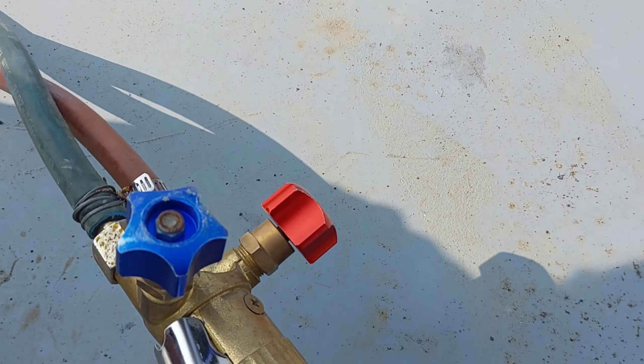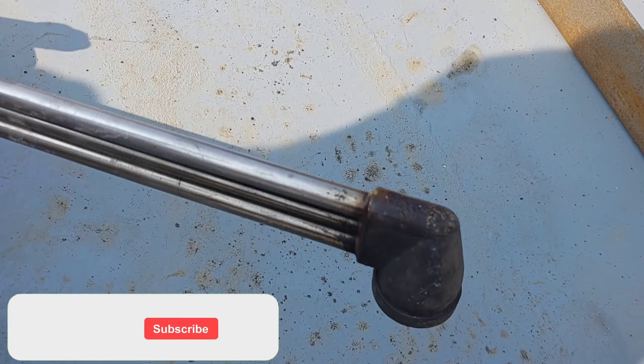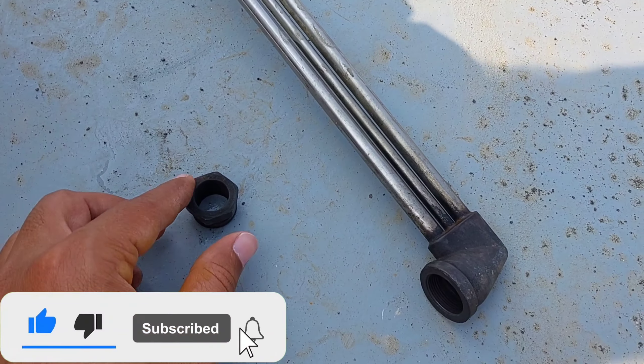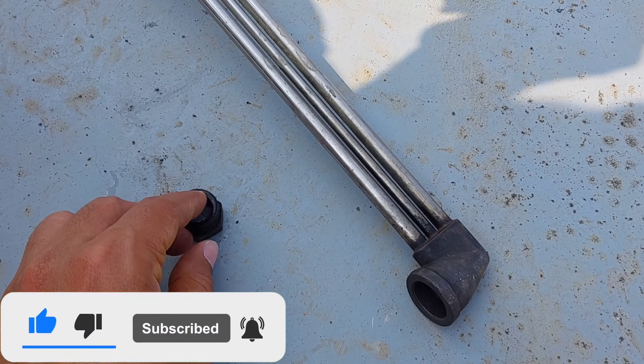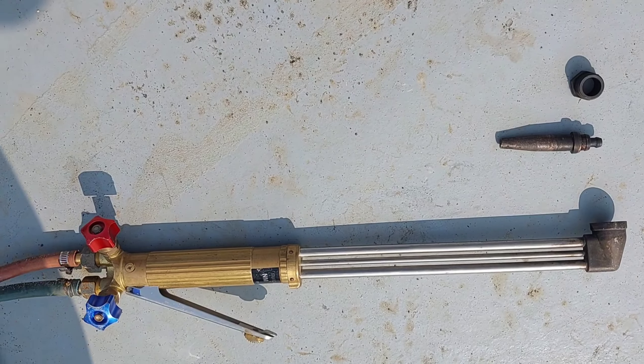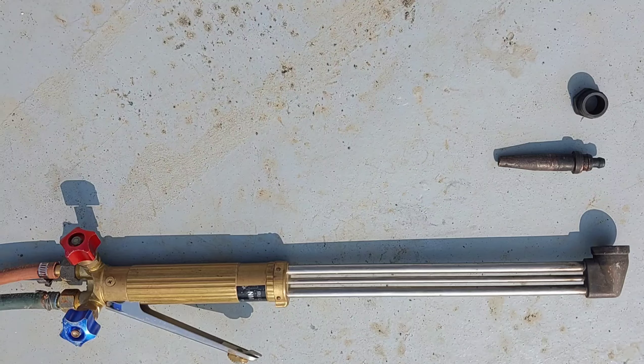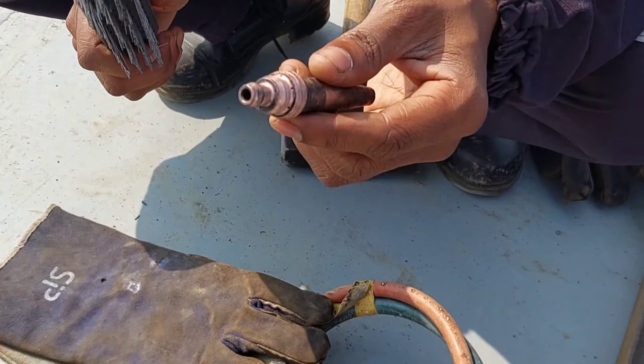First, open the nozzle — you can use a spanner to open the nozzle. It is very easy. Now clean the nozzle with a wire brush like this.